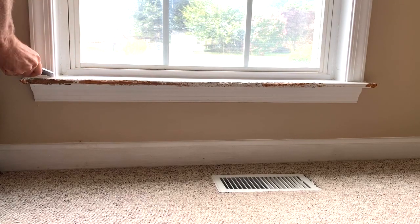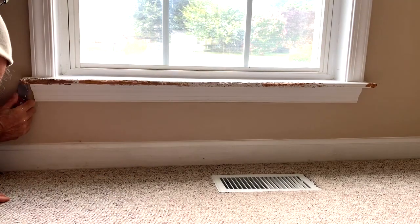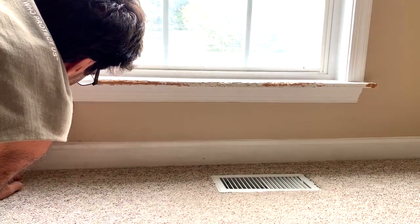Sorry, I have to narrate this video. There was a TV playing in the next room very loudly and I couldn't allow that to get on my video. So anyway, the first thing you're going to want to do here is cut the caulk with a razor knife around the trim that you're going to remove.